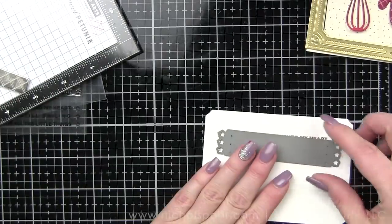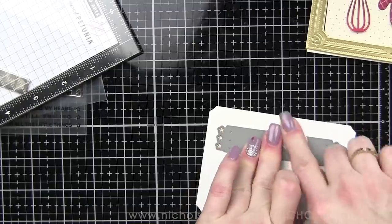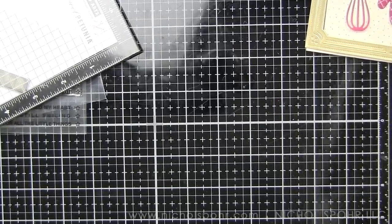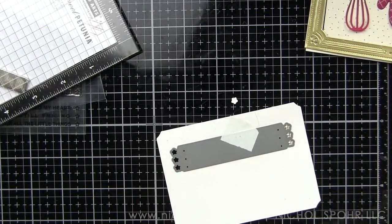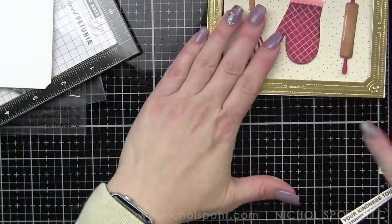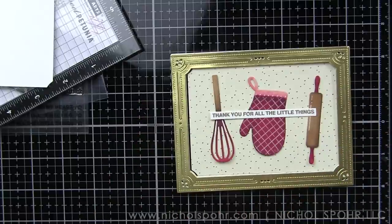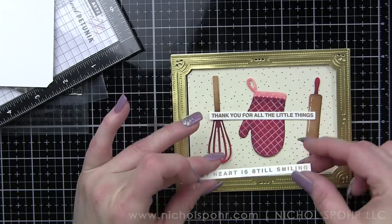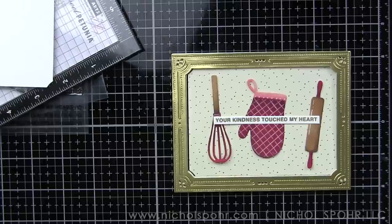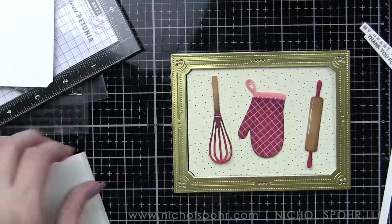I'm going to use 'your kindness touched my heart,' mostly because I was looking for a sentiment centered around hearts so my projects would flow together. I liked it because like I said, I created this card thinking of someone who brings you a meal and you want to send them a little thank you — the little kitchen items fit perfectly. It's a pretty simple card design but I really like how it turned out. The die has little stars that line up to give you some little star accents too, which is cute. You could use more than one sentiment if you wanted to — lots of options. You'll probably see those other two sentiments pop up on some of my projects next week.